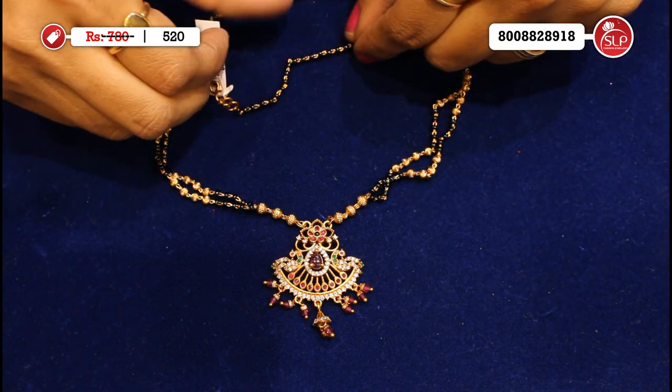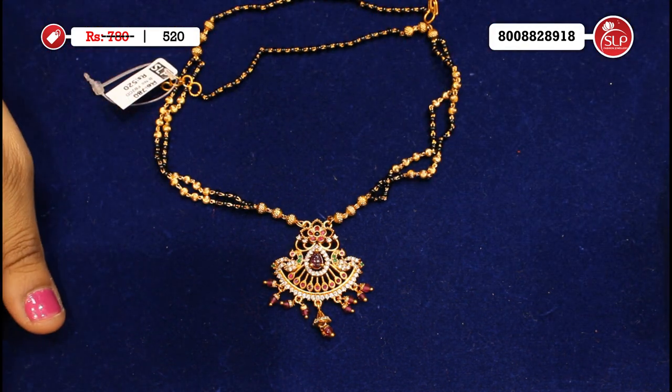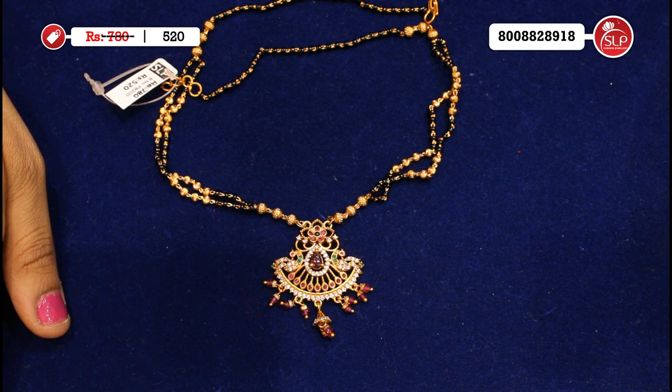Nice and even. They can use a long style — very hot. MRP 780, offer price 520.